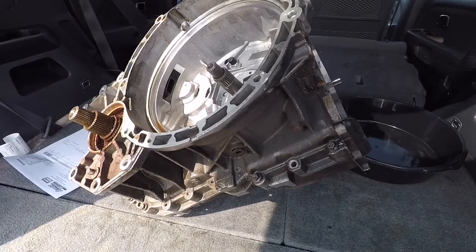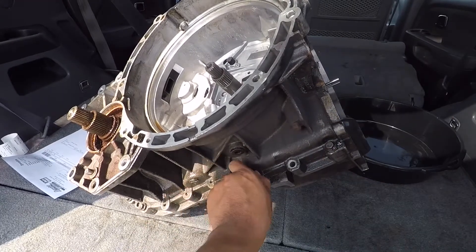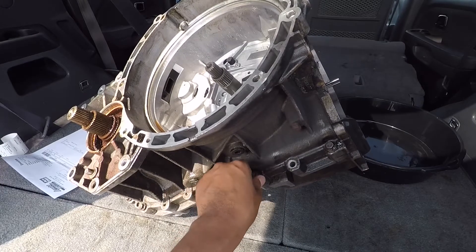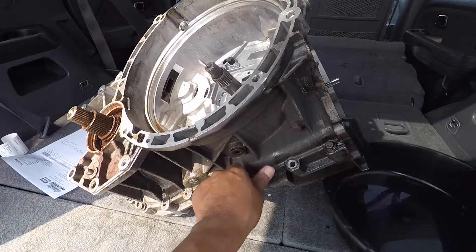Okay, so we have the transmission back on the vehicle. Now we're going to take all the bolts that are here and just put them on this side right here.